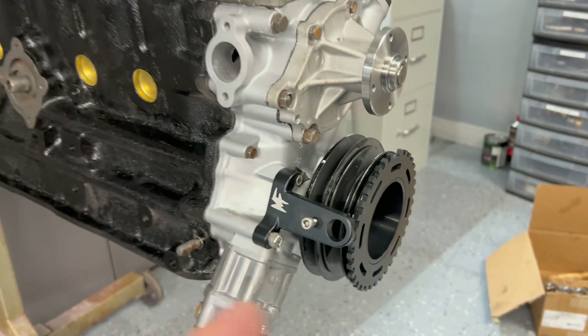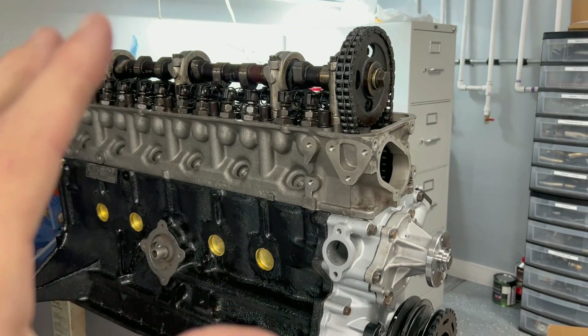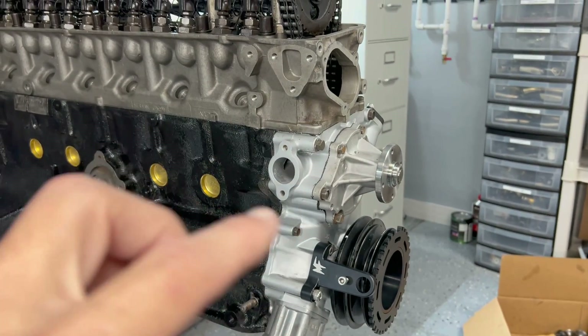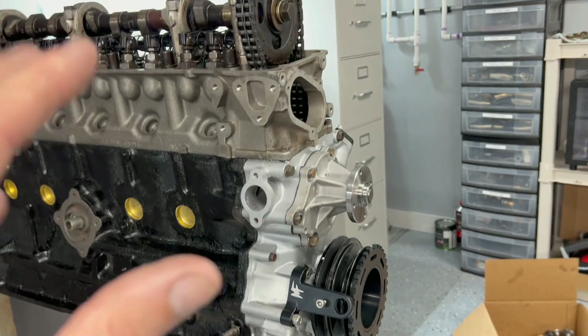The hall effect sensor bolts right here — it's basically the same one everybody uses. You can get them on Digi-Key or Mouser Electronics; the part number ends in something like 555 and it's made by Littelfuse. They're about 35 bucks and give you really stable timing — that's what I have on the 2J, one on the crank and one on the cam. On this engine we're not going to run one on the cam, so we'll be running wasted spark and it won't be sequential ignition or fueling.